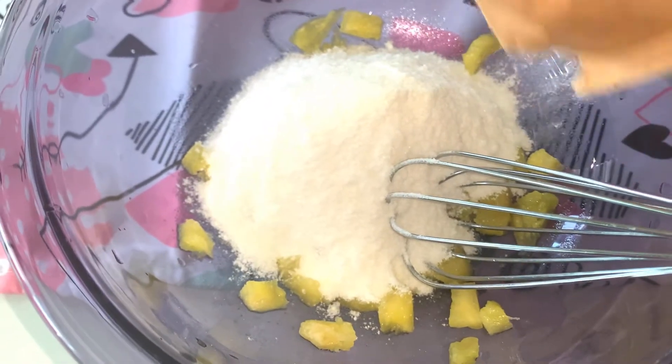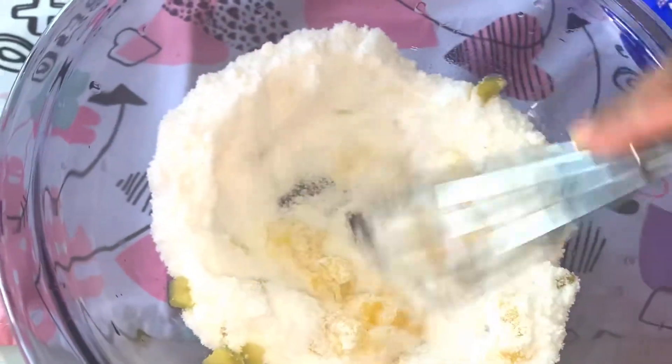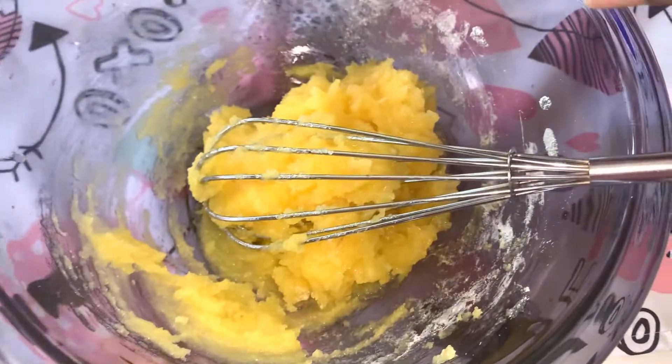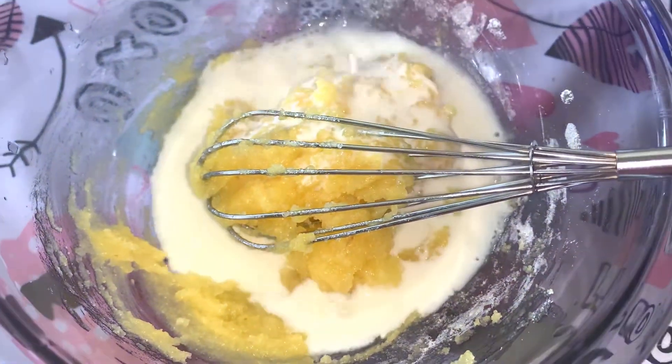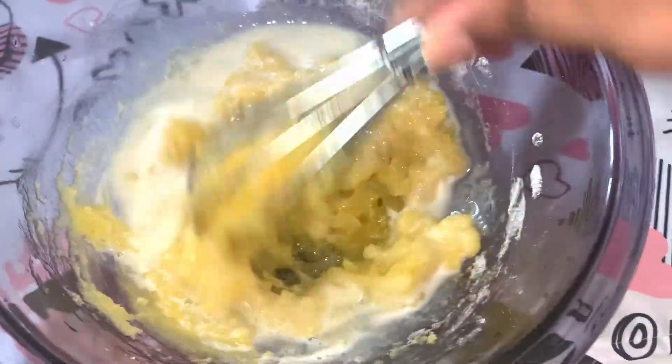Now I am going to add 1 cup of vanilla pudding mix. Mix it into the pineapple. Add a half cup of pineapple. Add the pudding mix and mix it in.